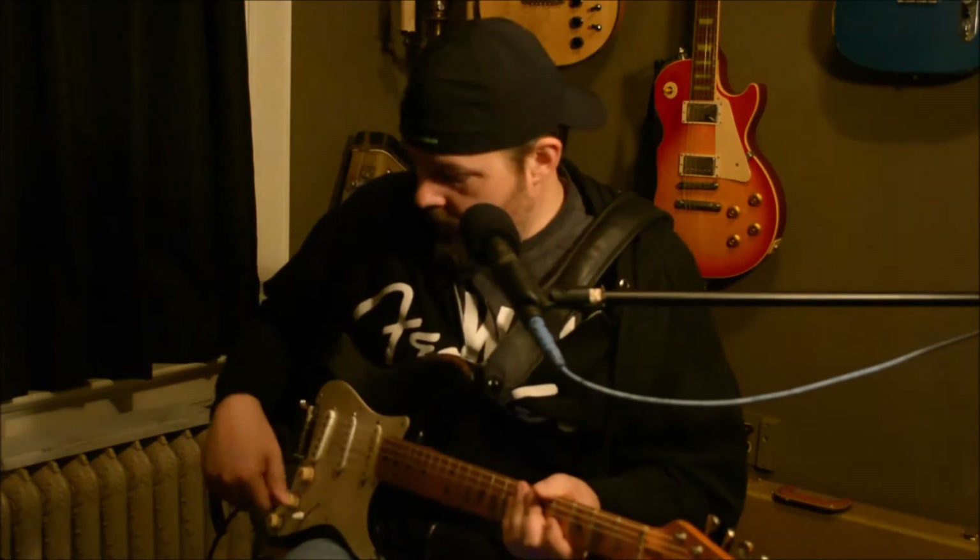That's the closest you're going to get to a clean sound from me today, but that's fairly clean — you can get a feel of what the guitar sounds like just through the amp. We've got the Soul Food on, but that's basically just a boost — a clean boost. I don't have any of the dirt on on the Soul Food.